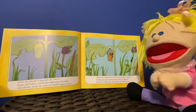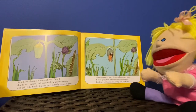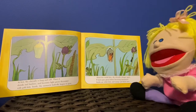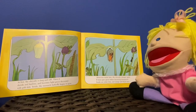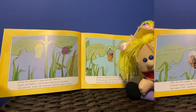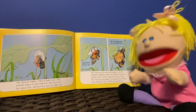Inside, the monarch butterfly begins to grow. About two weeks later the chrysalis changes again. It turns gray-green before becoming transparent. Inside there are white dots and orange and black lines. The chrysalis wiggles.